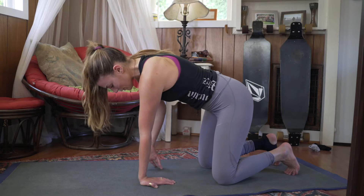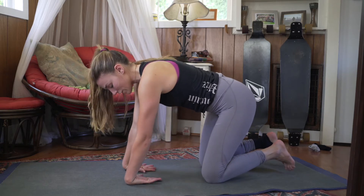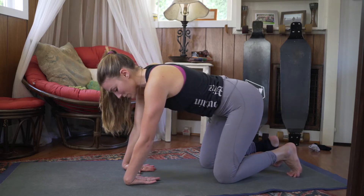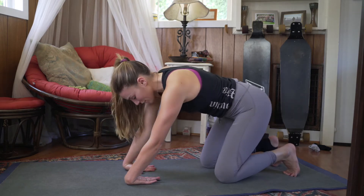Slowly release your hands and switch to the tops of the hands on the floor, going in the opposite direction. Lean back and sway side to side here.